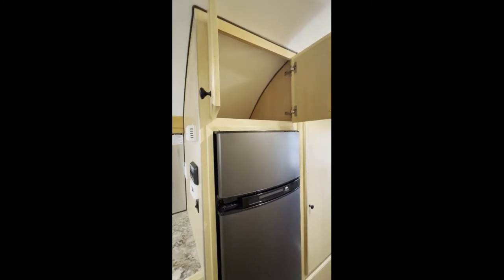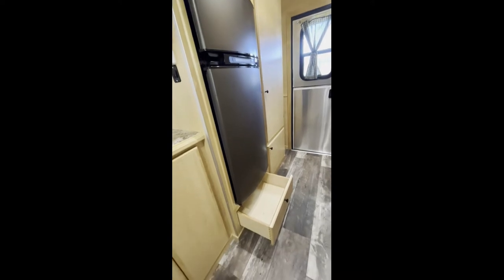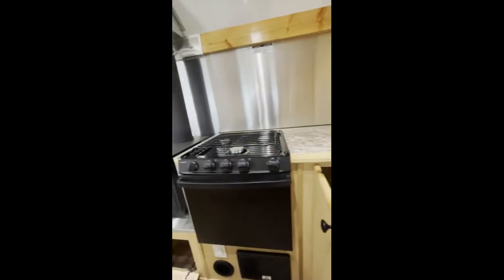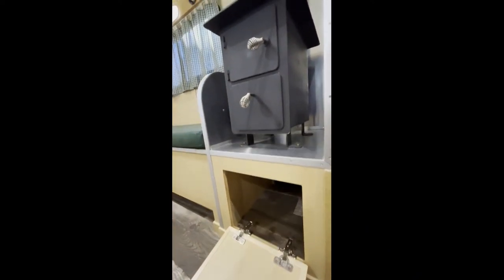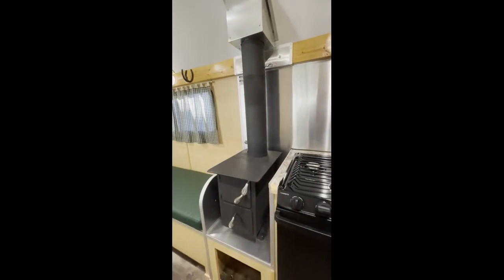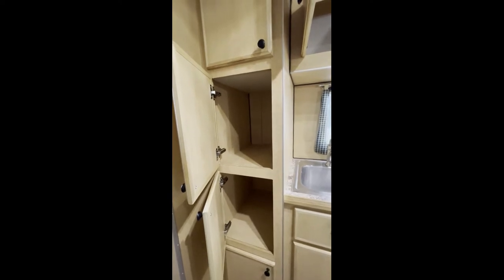The fridge is here again with storage above for a microwave, plus a deep drawer for extra storage. There's also a good countertop space and a compartment for the wood box. You can see all the aluminum around the heat sources — it covers our mill board to protect the camp from any fire damage.